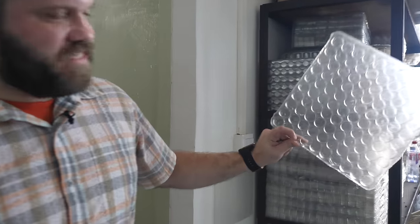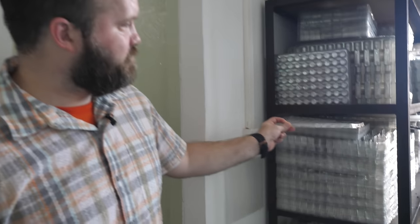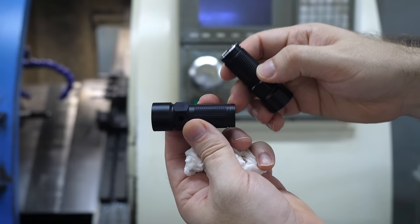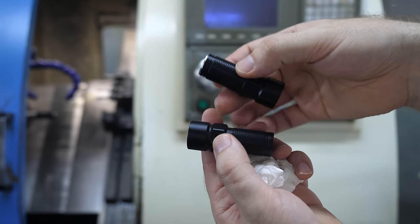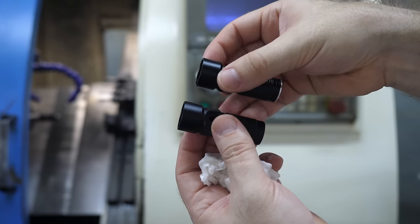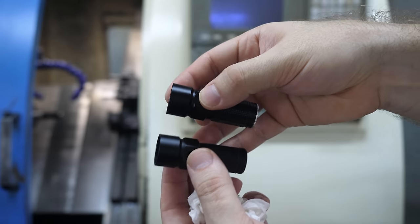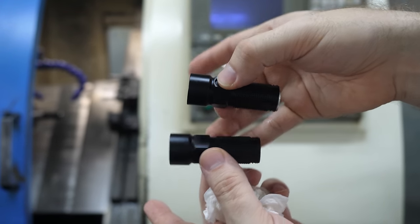Once the parts have been machined, they clean them off — you can hear the compressed air going. They have just thousands of trays everywhere that they put the parts in so they can go to QC, cleaning, and assembly. This machine's whole purpose is to take the anodizing on the thread of the S10R3 and remove it. There are a whole lot of machines involved in processing each flashlight. The S10R3, for instance, takes eight of these CNC machines to create, and each one does a different part of the machining process before it goes to assembly and quality control.